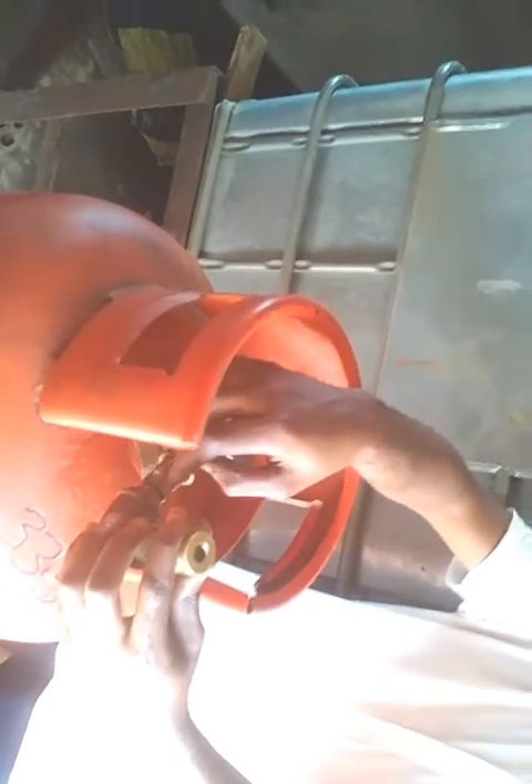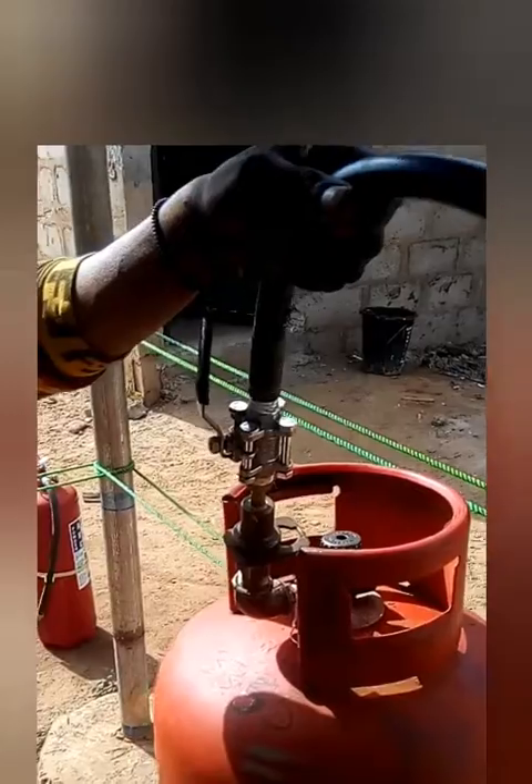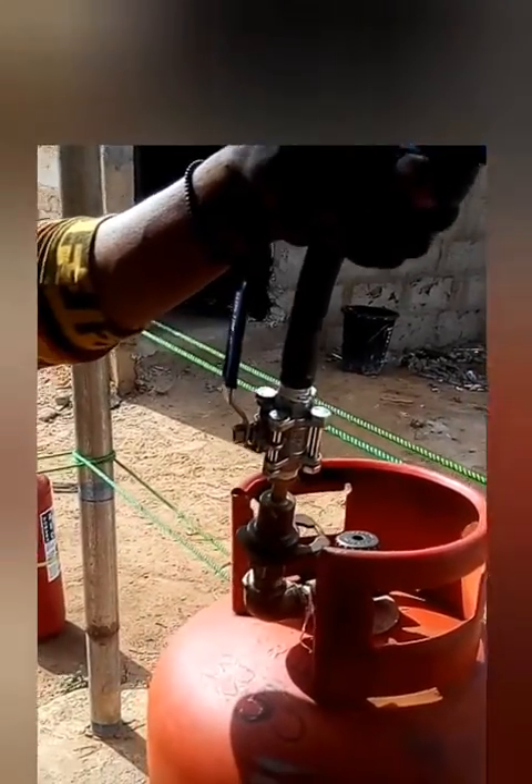A gas leak is very dangerous and can lead to fire and explosion. Make sure you check that the adapter is in the right condition and check properly for any leakage.